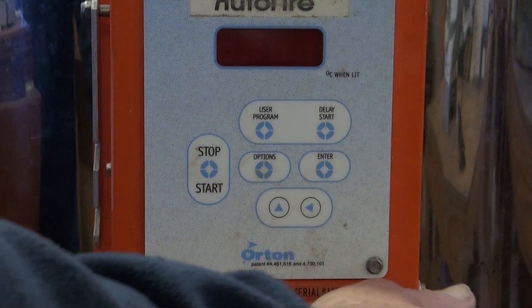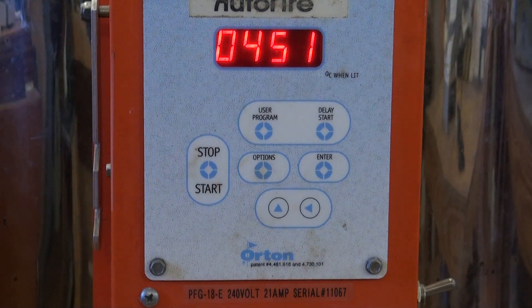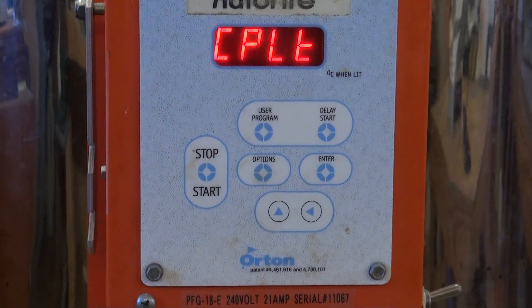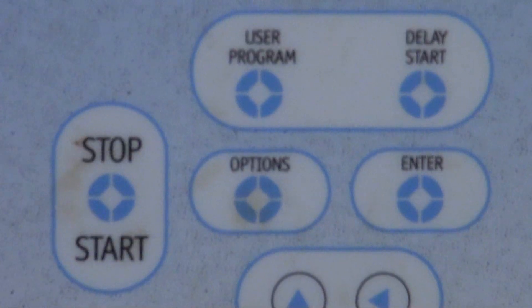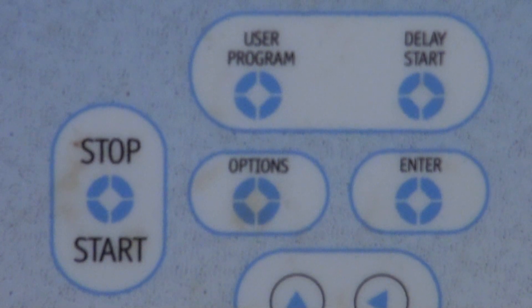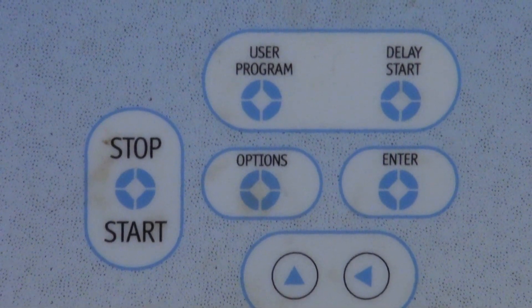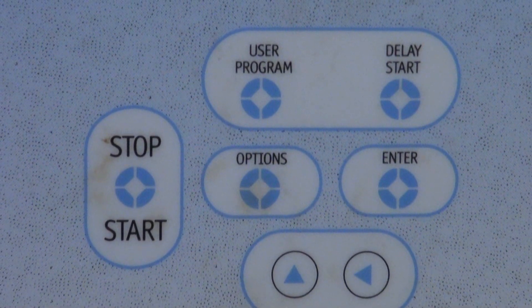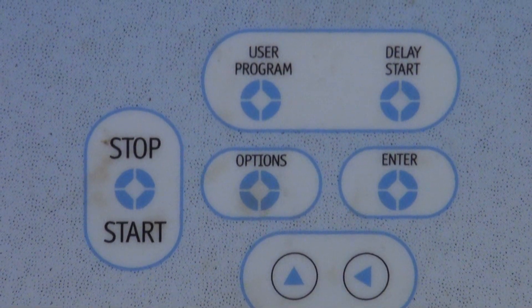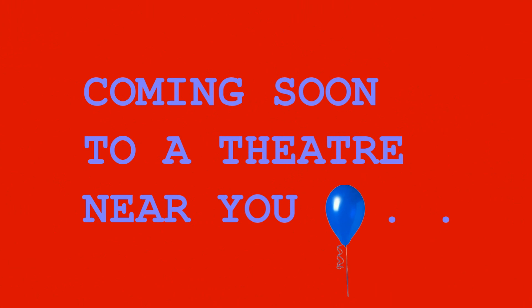A closer look at the Orton auto-fire controller: when turned on, it switches between the eights, complete, and the actual temperature it was last set to. The user program button is used to program the kiln, and the triangular arrows move values up or down. Once you select a feature, you press enter to lock it into memory. The stop/start button starts or stops the kiln. The option button provides other options, and the delay button can be set for a fixed delay before starting.